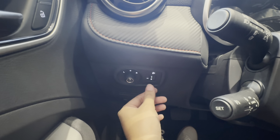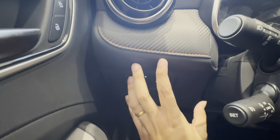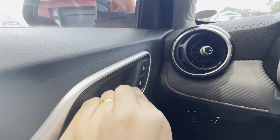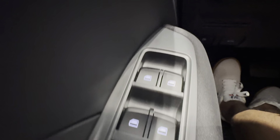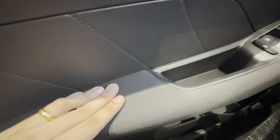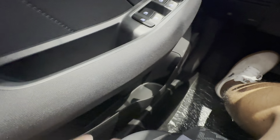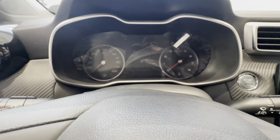Over here on the left side you have your controls for your side mirrors — both left and right — and your beam adjustment as well, which is really cool. I don't see that much with other brands so that's really nice. Then you have your awesome-looking blower and your lock and unlock for your doors, very accessible by your door latch. Controls for your windows are very simple and minimal. You have fabric here for your elbow padding — it's comfortable enough.